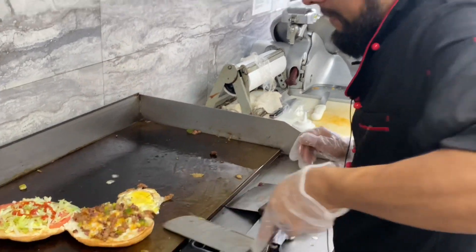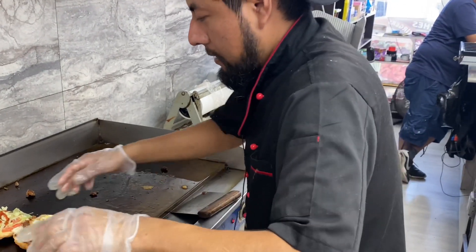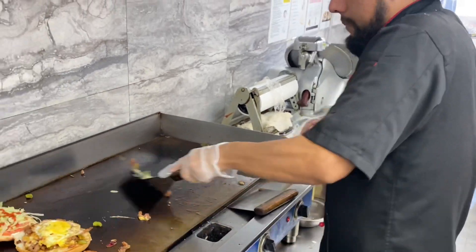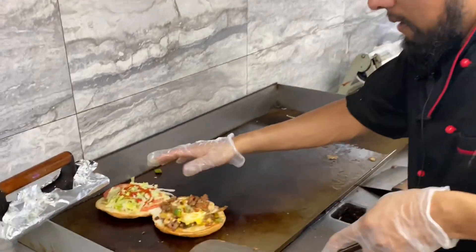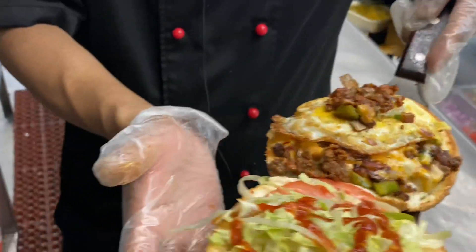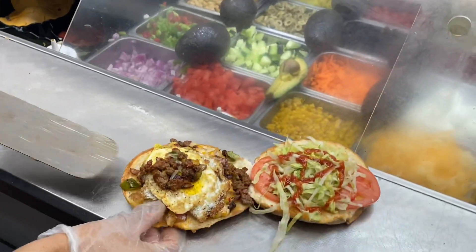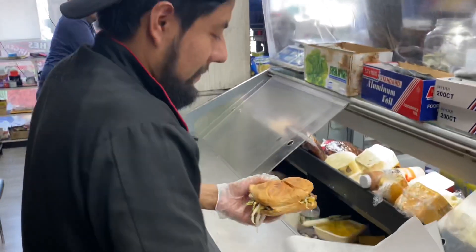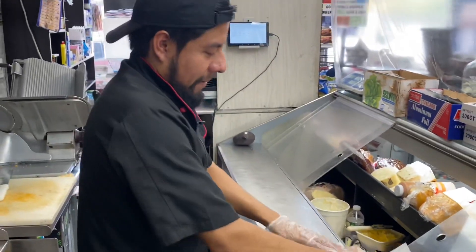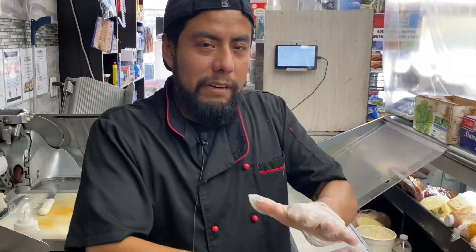All right guys, all right ladies — this is really good. Let's put it all together. Look my friends, this is really good, this is delicious, a special one. Oh my goodness, only from the store. And to anyone watching us from all over the world — and also from outside the world, Mars, all those planets — hi to you.